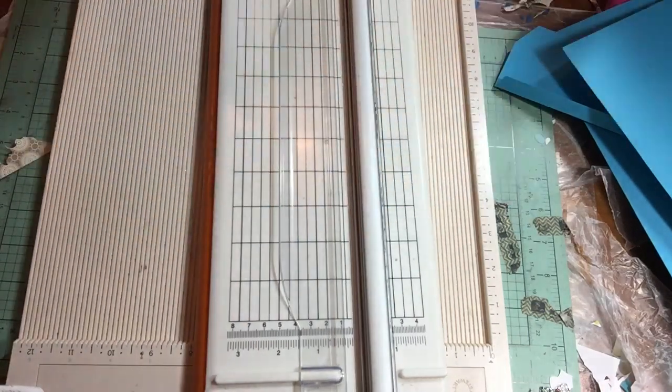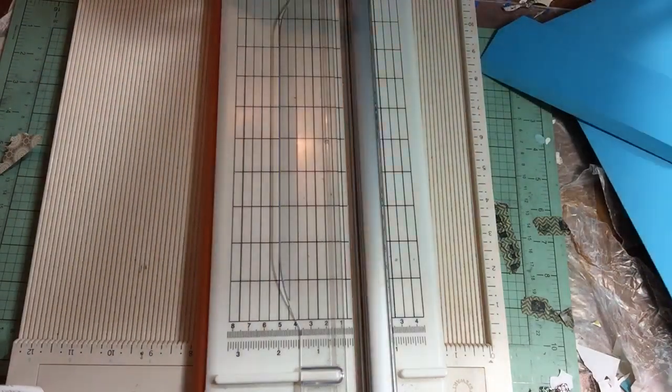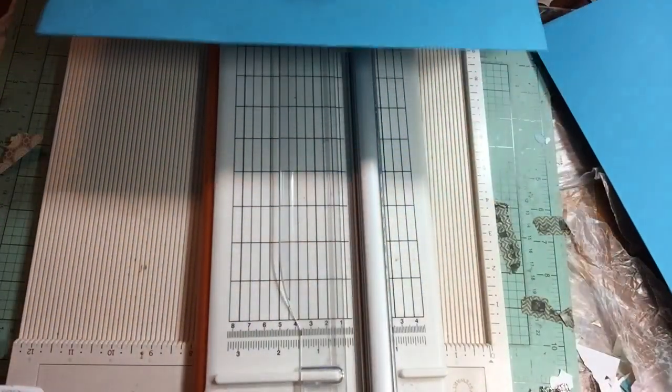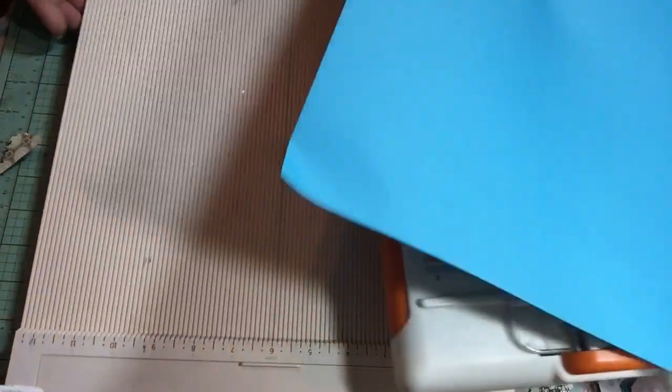This is very simple and easy. All you need is a paper trimmer, a scoreboard, a stylus, and some kind of adhesive. For the tutorial I'm going to use ATG tape, but wet glue or strong tape is probably better. You will need two pieces of 12 by 12 paper.